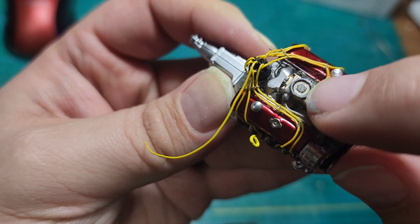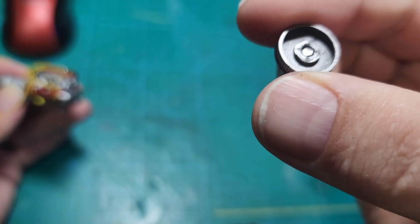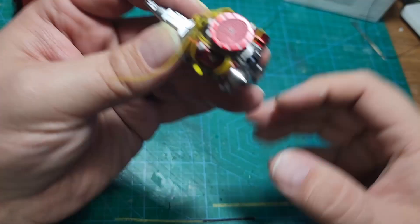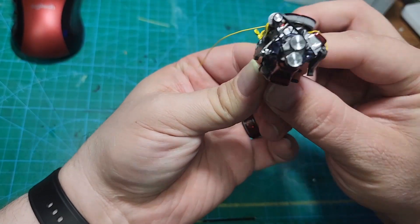One last thing — I drilled a two millimeter hole and glued in a magnet into the carburetor, and I glued another one into the center of the air cleaner. Voila — our engine is now complete.